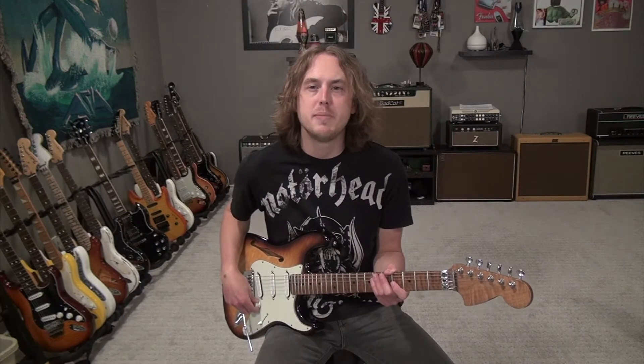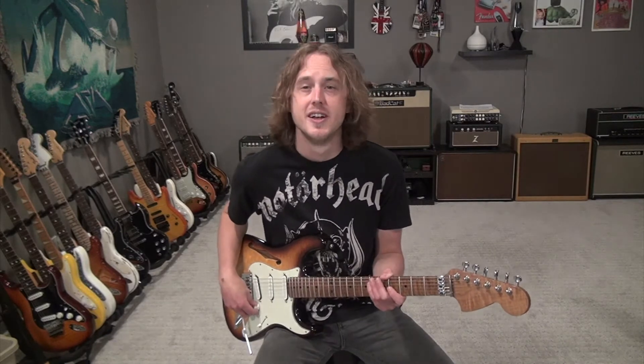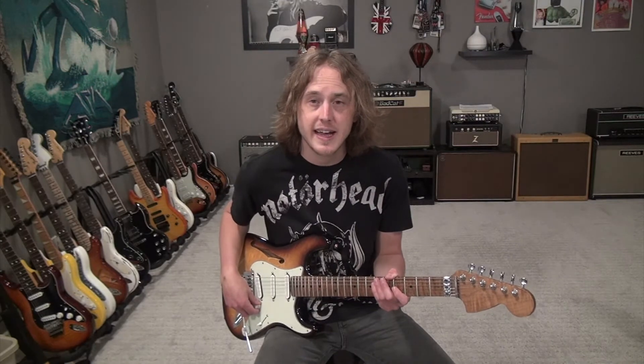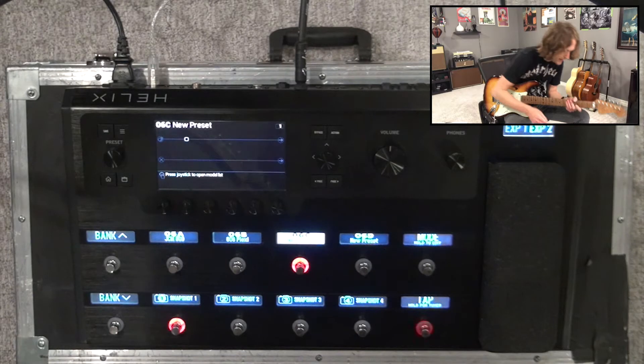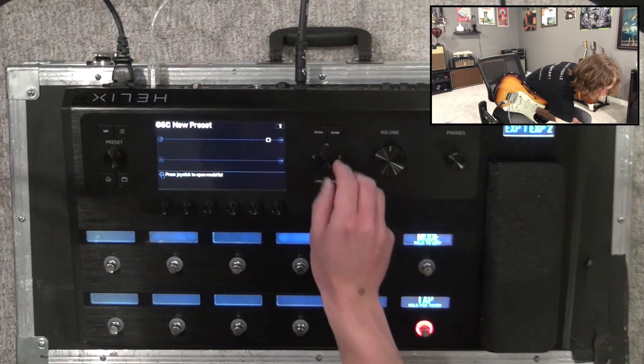Hi guys, it's Sam, welcome back to another video. Today we're going to be looking at the Helix and build a new patch. I've got a new preset lined up here and what you're hearing currently is the DI signal with no amps, nothing. The first thing I'm going to do is click mode and move across to my signal chain.